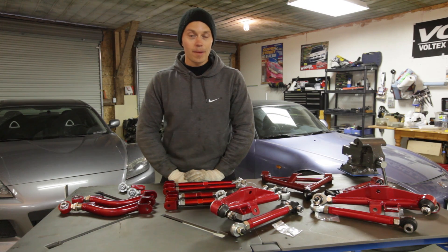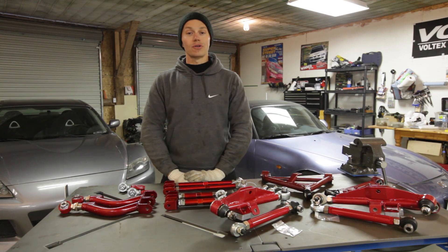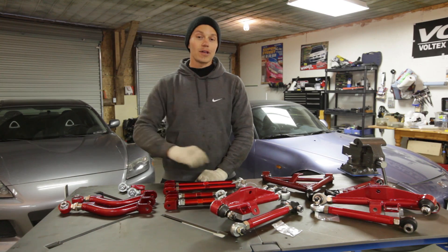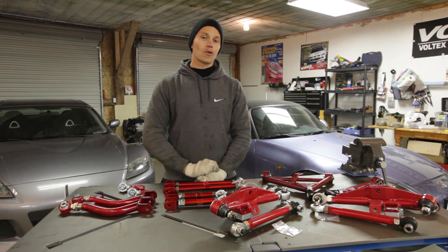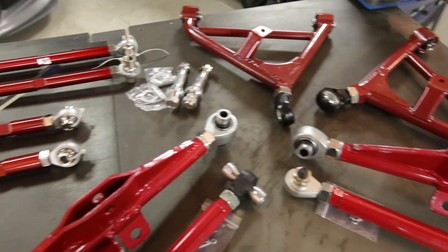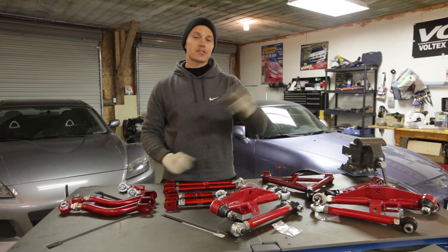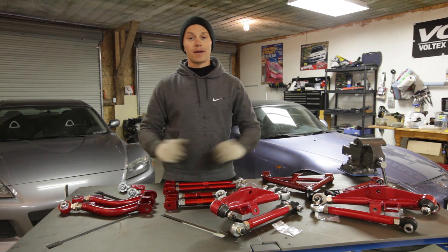While shooting the last video upgrading the big brakes on the 240SX, I noticed the ball joints on the lower control arms were a little bit loose. So I called up some good friends over at the Godspeed Project and ordered some lower control arms. However, those guys one-upped me and sent me everything that they make for their suspension system. So thanks for that guys — the parts on the car that are already on there are worn, so this is a great upgrade for me.